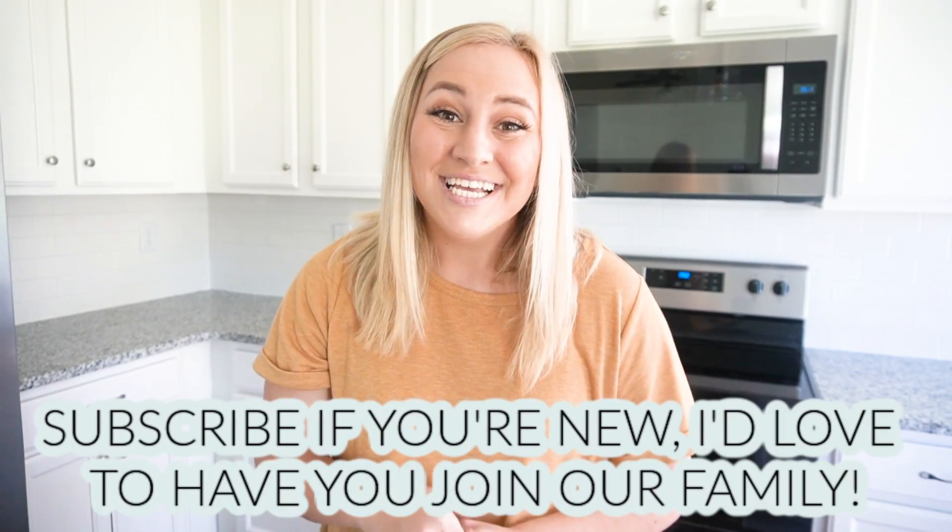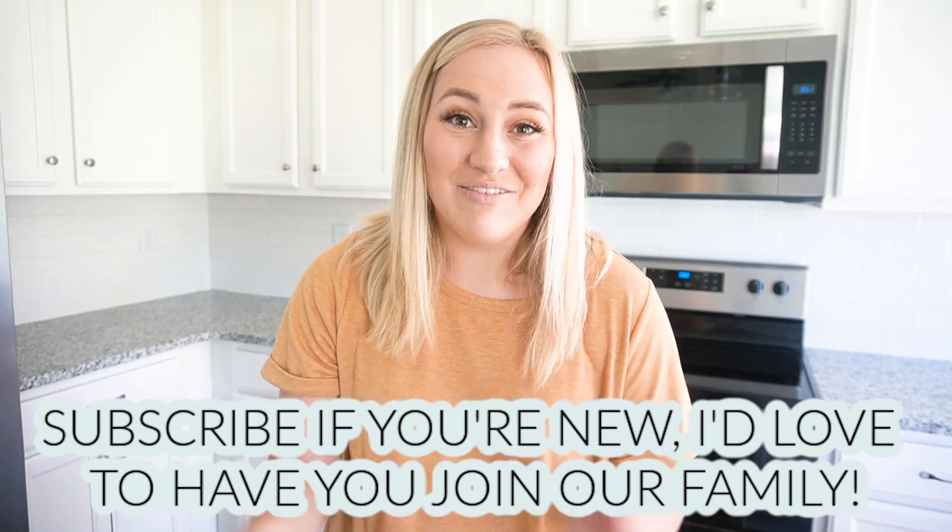Hey guys, welcome back. Welcome if you're new. I apologize if it's a little echoey in here. Hopefully we're going to fix that today because I'm so excited. We're going to be doing the first decorate with me in the new house. This is going to be a series over the course of the next few weeks here on my channel. So if you're new today or you haven't subscribed yet, make sure you do that so you don't miss out.